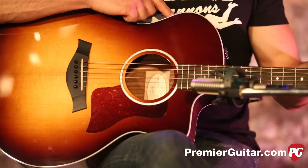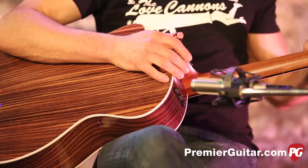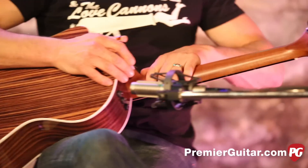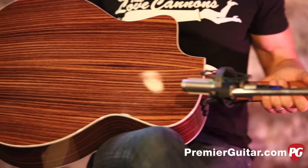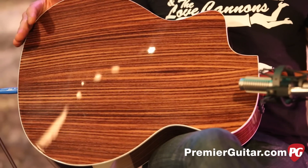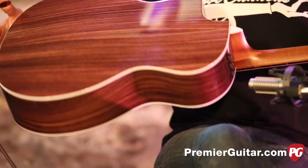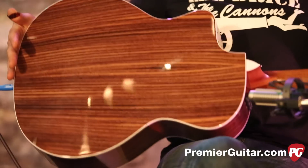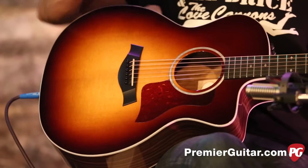The bracing is a forward-shifted pattern, and the neck and heel is sapele, which has kind of an interesting feel to it. The back and sides, which are really beautiful, are actually a layered Indian rosewood. Rather than a solid chunk of wood, you're getting layered, which helps them save a little bit of money but also makes it very durable.